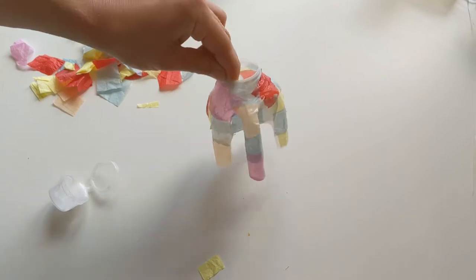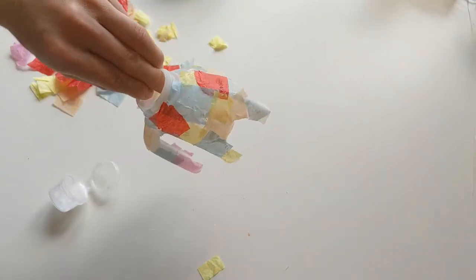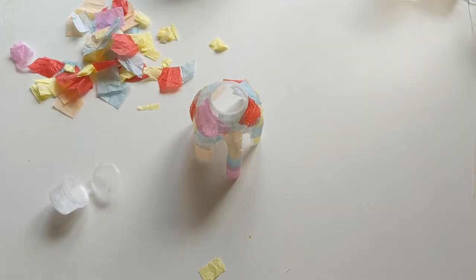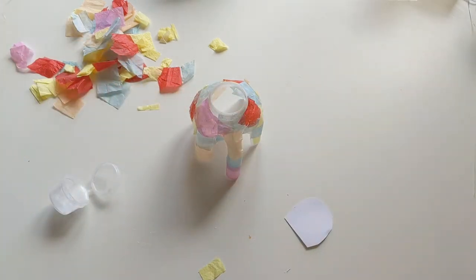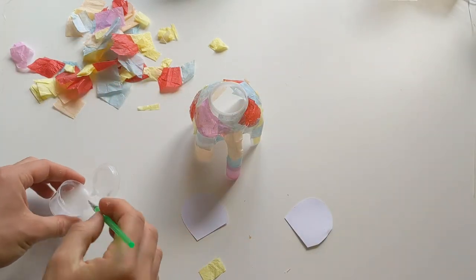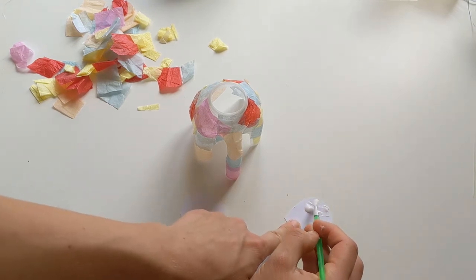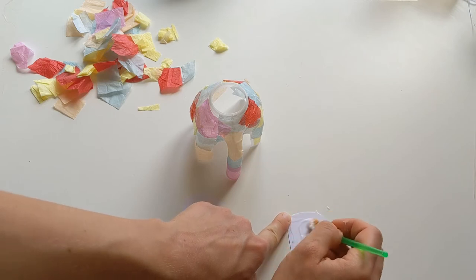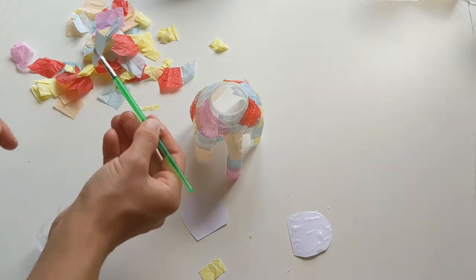Our little elephant is all covered with brightly coloured tissue paper now and he's looking really colourful and happy. The next bit we're going to do is take his ear pieces — we've got two little ear pieces here — and just so that they match with the rest of him, we're going to paint on some glue and make sure we get these all covered up with our really nice coloured bits of tissue paper as well.